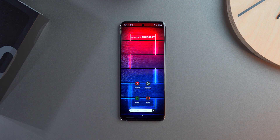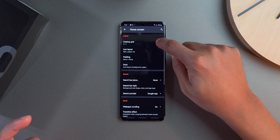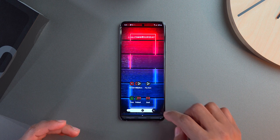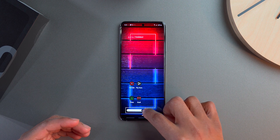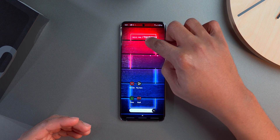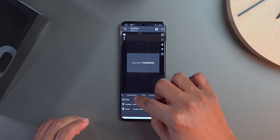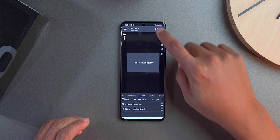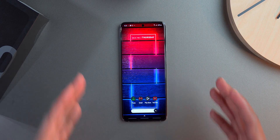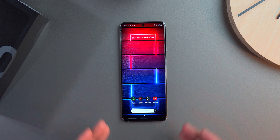Everything I've used in this setup will be linked in the description. Another quick tweak: in Nova Launcher Settings you can go to Home Screen, then Grid Size, and change the grid layout. When you confirm, you'll need to resize the widgets, but you can fit more icons on the screen. I adjust the widget size slightly so it fits perfectly, and then I can add more icons in the layout I want.